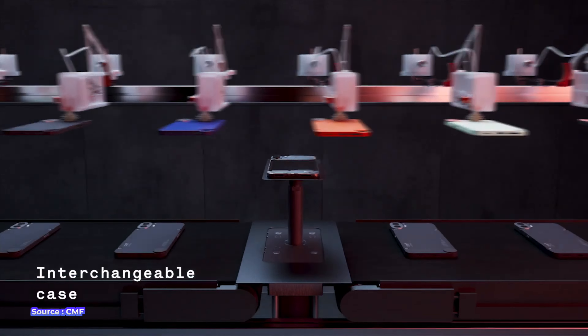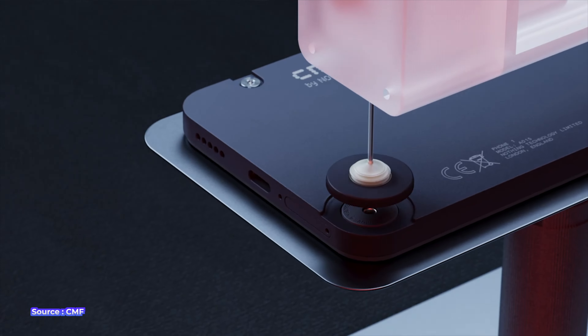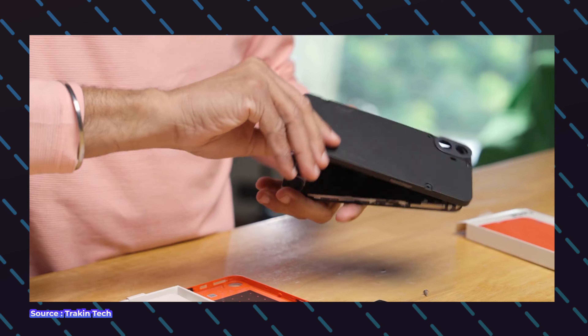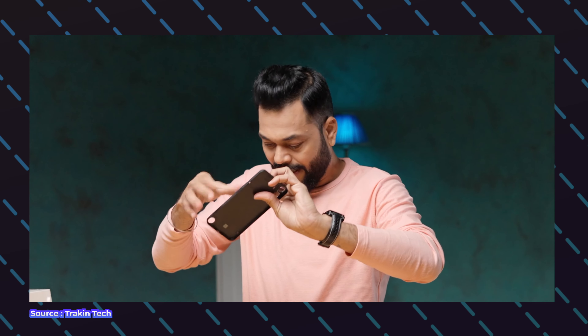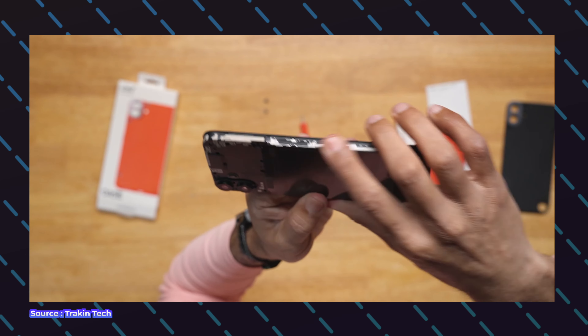A key USP of this device is that it has a removable plastic back which can be removed manually by removing four screws. Keep in mind that you first have to take the SIM tray out and only then you can remove the back. It does take a few minutes to replace the back case. Even though you can remove the back case, you still cannot remove the battery.